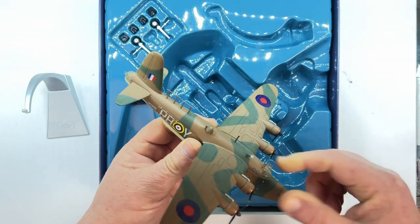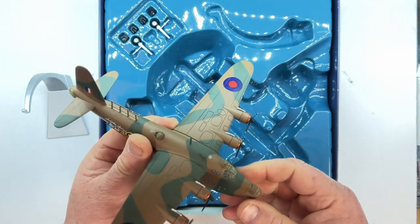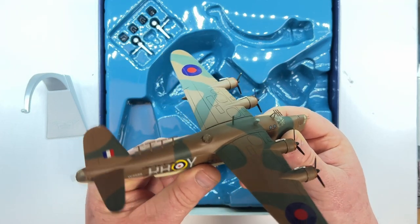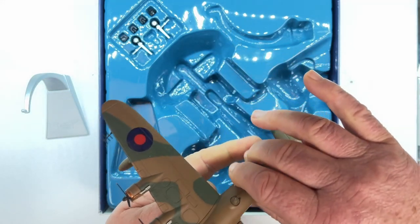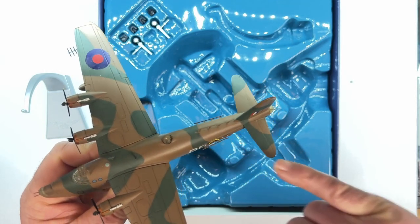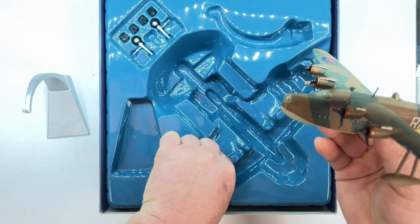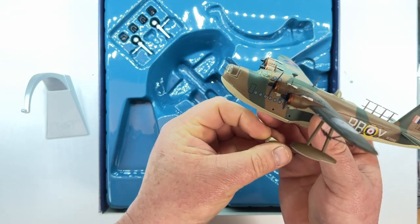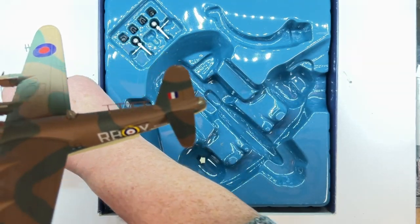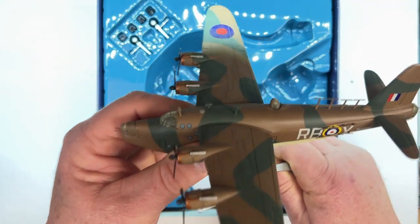The propellers do go round. It's not a bad model at all for its subject matter — this is a large aircraft and it has a fair bit of detail. There are rails on the side, aerials on the back, and gun emplacements with guns on there. There's a piece that fits in underneath the fuselage that allows it to mount to the stand — you take that out so it can mount onto the stand, which just fits underneath like so.